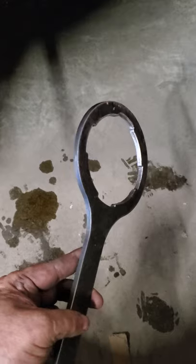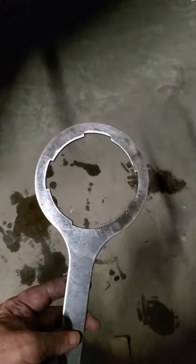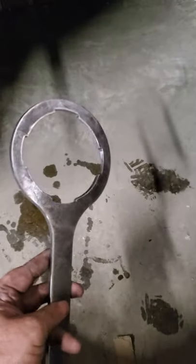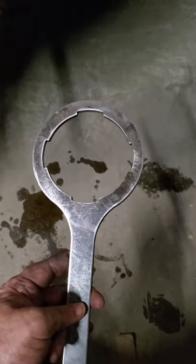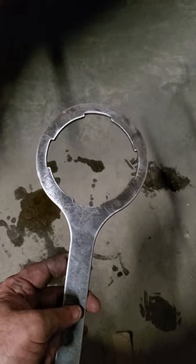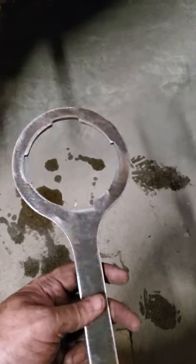I drew up a spanner wrench. I measured the end of the cylinder and made this spanner wrench. I got up there and it fit really good — well, a little too tight. I could smack it on, but I brought it back and dressed the inside a little bit with a piece of sandpaper.